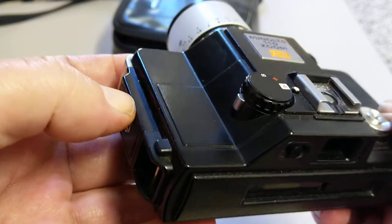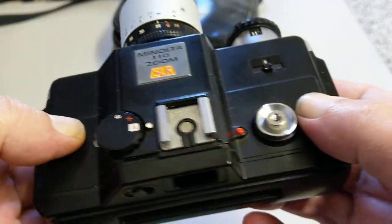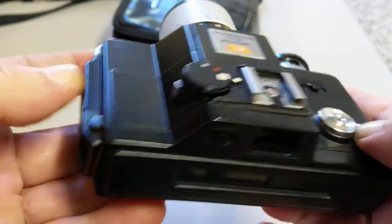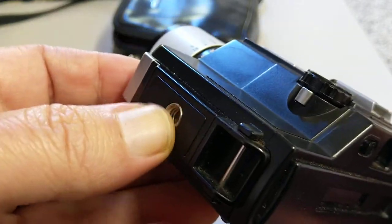So quite simple to use but for one of these sort of point-and-shoot pocket cameras, quite advanced. There's also a tripod socket on the bottom.